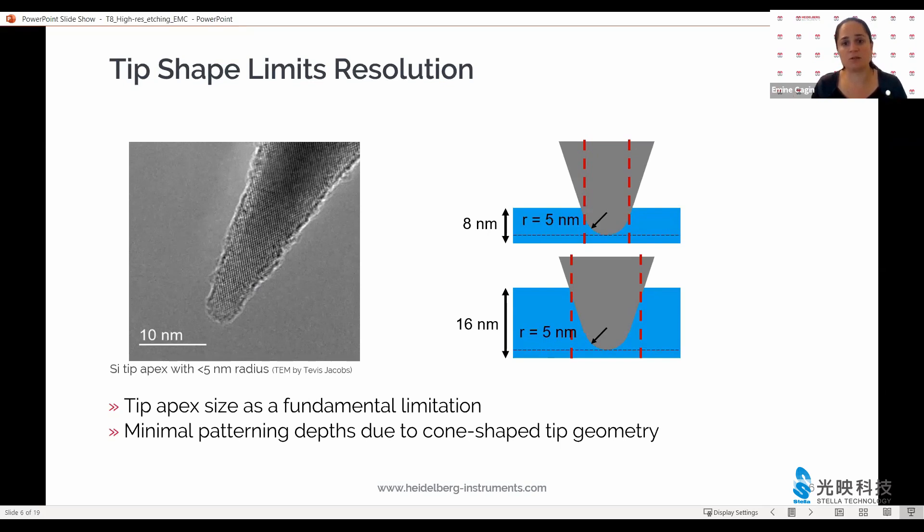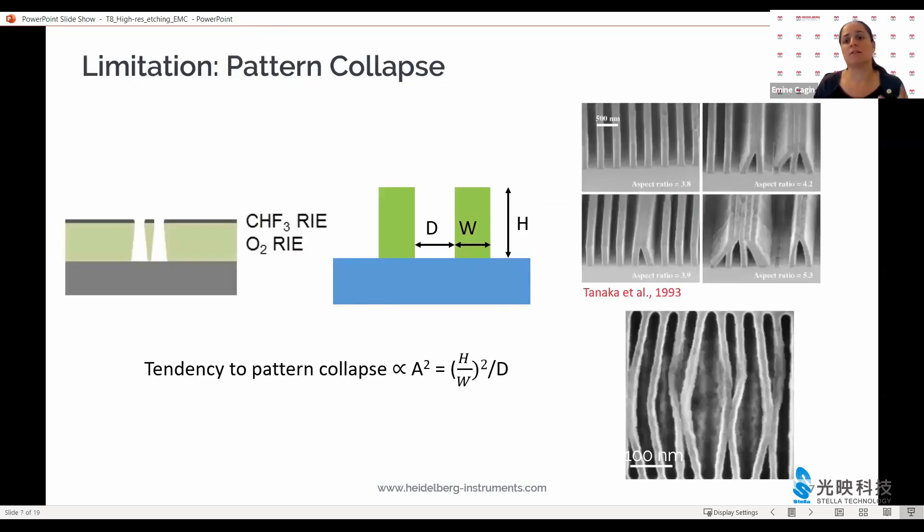Say we have an eight nanometer thick resist and we want to write five nanometers into it — we leave a tiny bit of buffer for robust processing of about three to five nanometers. Then we can write very narrow lines and spaces. If the same exact procedure is repeated with a 16 nanometer resist, then the line that we write will be quite a bit broader. To address this, we use very thin layers of resist.